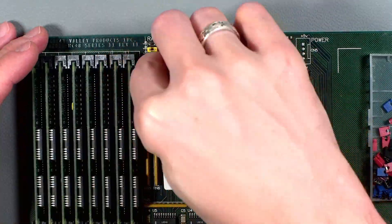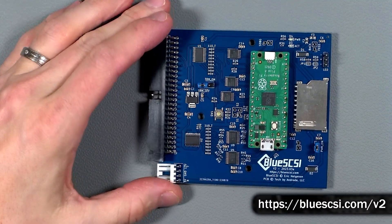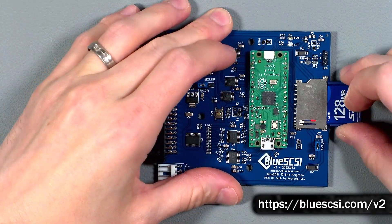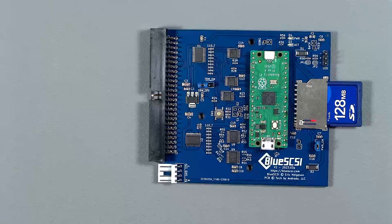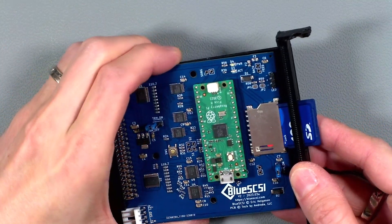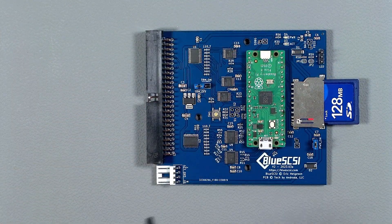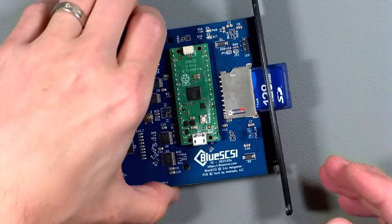Next up the hard drive. I don't want to use one of these heavy bulky things so we're going to use a BlueSCSI version 2 instead. Now normally the hard drive would be installed into this area of the GVP card but I want the SD card to be accessible from the back of the machine and I have two options. The designs for these will be in the video description. The first is to mount the BlueSCSI into one of the card slots using this bracket. This would work very well but I have another option. The Amiga 2000 has these extra blanks that you can remove and I can use this bracket to install it there, leaving the other slots free.